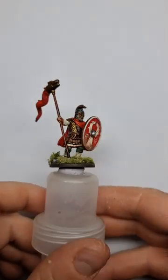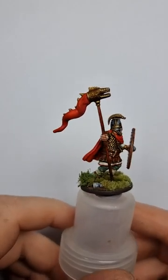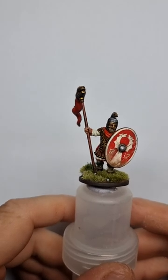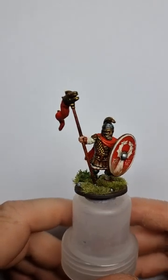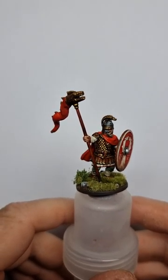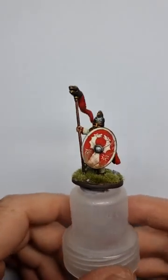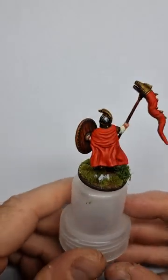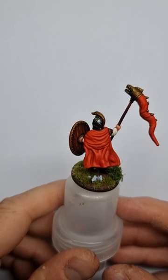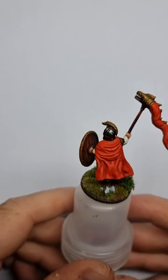So after I'd done this one, I thought right, I'm gonna have a go at another one - so I did this one. This one's the guy with the Draco standard. For some reason my varnish started drying more glossy on this one. I think I didn't shake the can properly or something - it's a brand new can - and for some reason it came out glossy. I wasn't exactly a hundred percent happy because it just gives it too much sheen, to be honest.